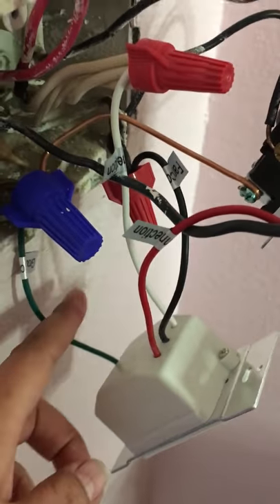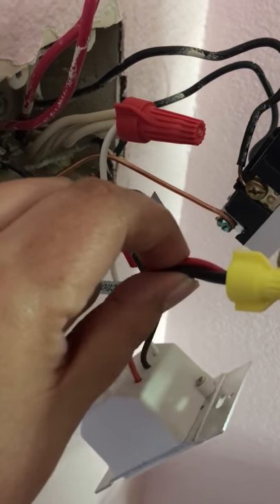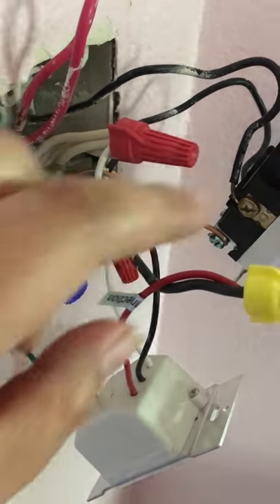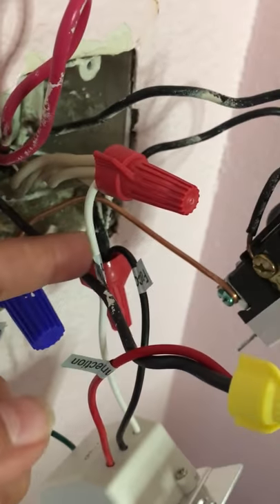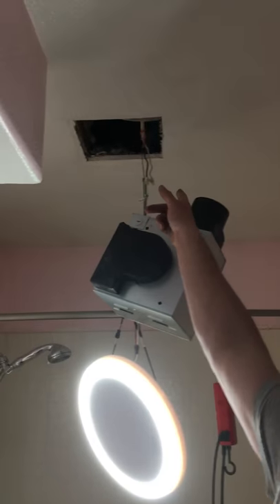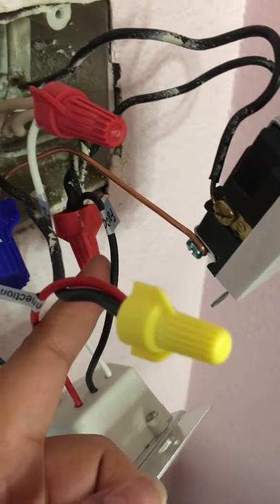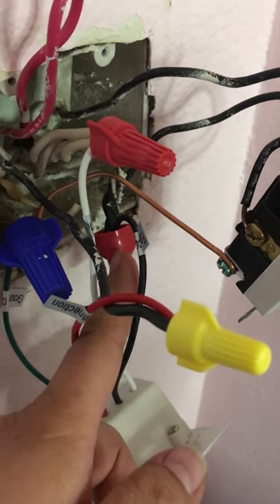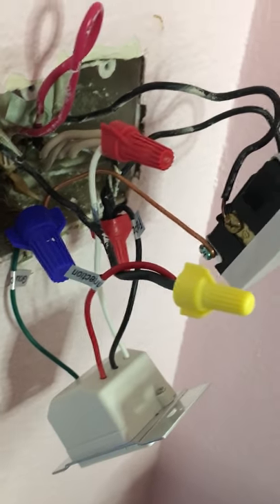So we got the green going to the ground. This red ended up going with this black — which is the black coming out of the ceiling, going into the fan. Then we have the white, which is the neutral, also in the fan. And then this black is getting the power from the house to turn the switch on and activate the fan.